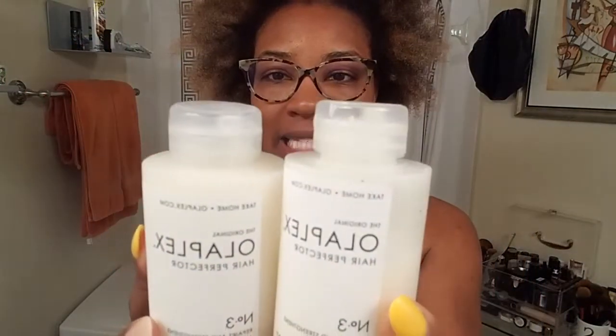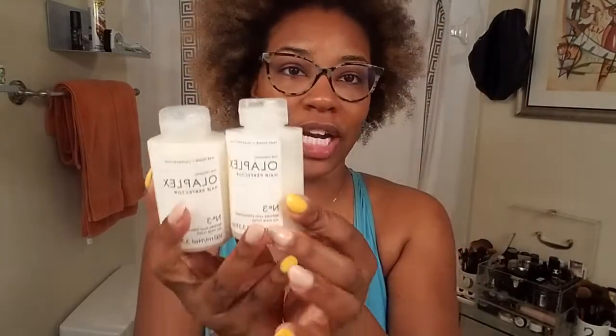This is what Olaplex number three looks like. It is a bonding system where it just strengthens the bonds of your hair. It's not protein, it's not a conditioner — it's a bond builder, that's all. All I'm going to do is wet my hair, towel dry it, and put this on it. You'll also need a comb; my favorite is the Felicia Leatherwood Detangler Brush, which works really well for my natural hair.